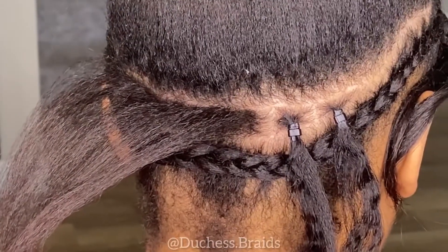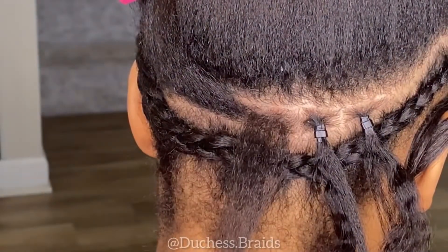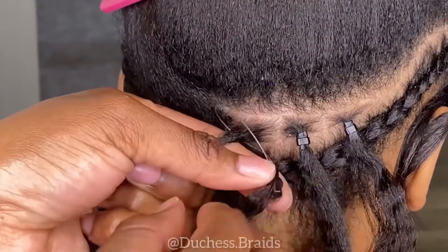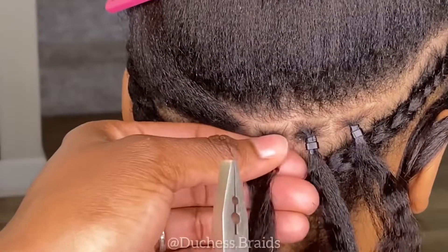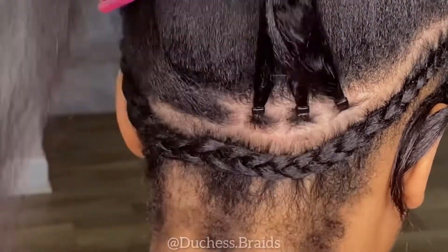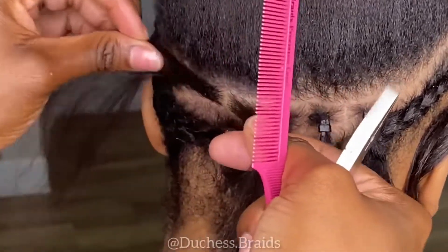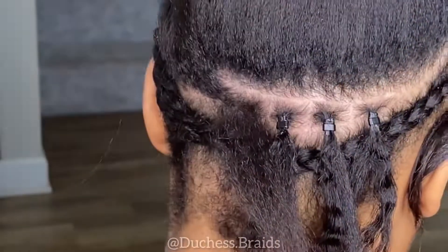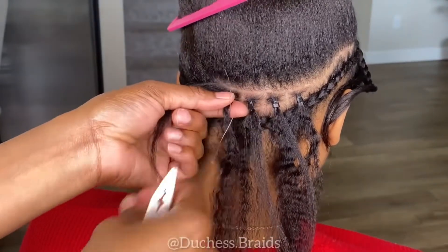If it's too close to her scalp, I wouldn't be able to move it easily and it would hurt her — remember, you're clamping it onto her natural hair. Any strand clamped too tight or too close to the scalp is going to hurt. Once you put it on, scoot it back some. Don't feel bad if it feels like it's hanging off too much. You just need it a little bit away from the scalp so when you flip it, it doesn't hurt your client. Use some reasoning when you do it.